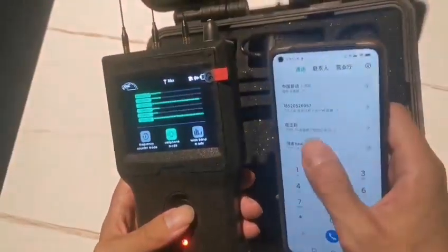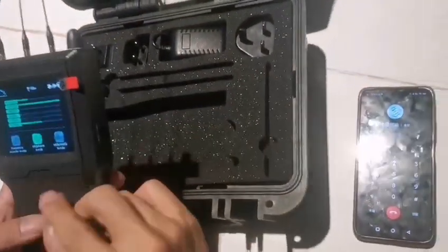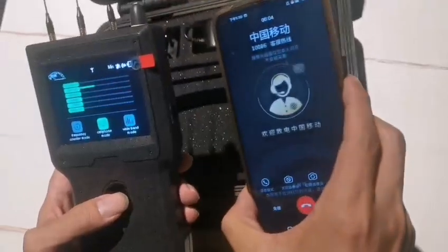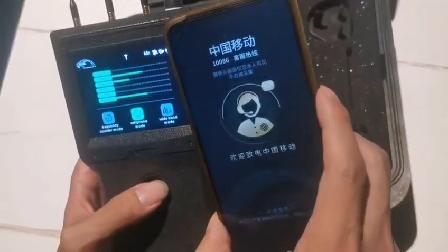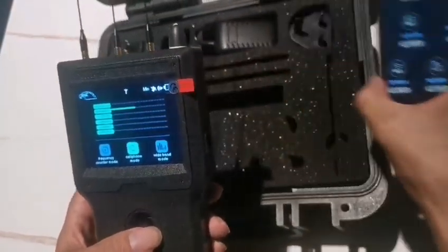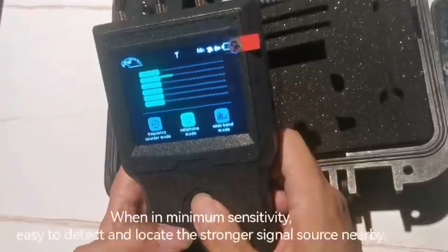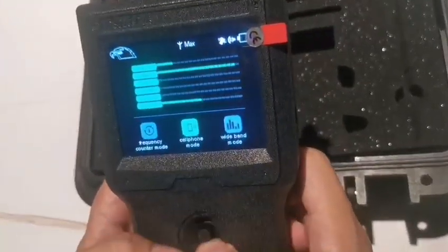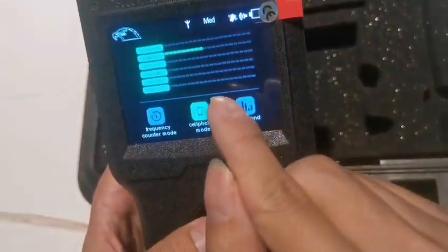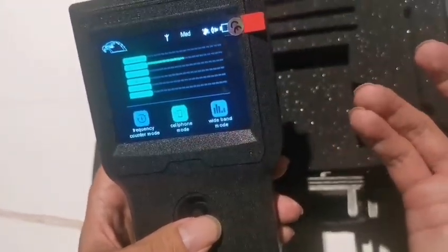Let's switch to the cell phone mode. Now I use the smartphone to make a call. Before you detect, adjust the sensitivity to a lower level using up and down. Now you can see GSM 1800. You can also see Wi-Fi because Wi-Fi is enabled here. Adjusting the sensitivity makes it easier to detect and locate the specific signal source you want to find.